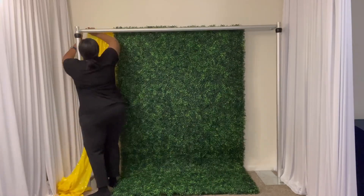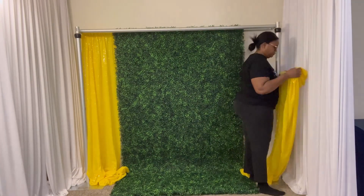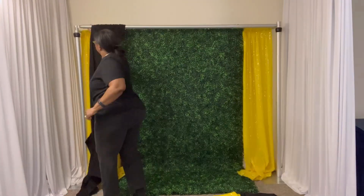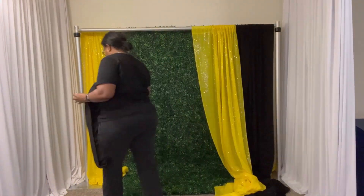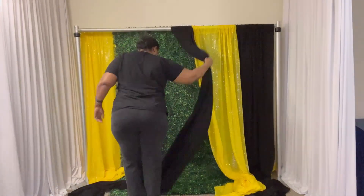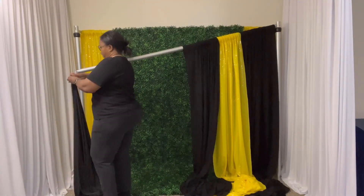Hi, welcome to my channel. My name is Roshonda King. Thank you so much for joining me today. I'm going to do another spring backdrop idea. This is based off of a bumblebee theme, especially with the yellow and the black and the green greenery wall.